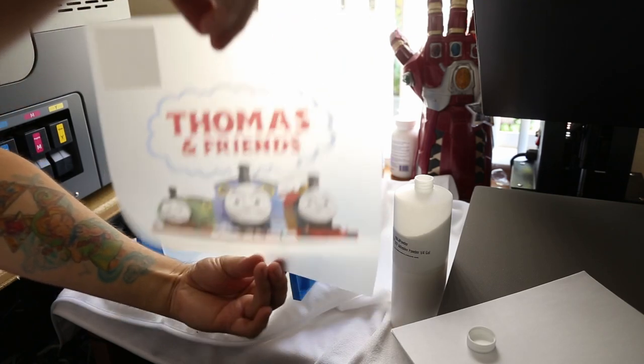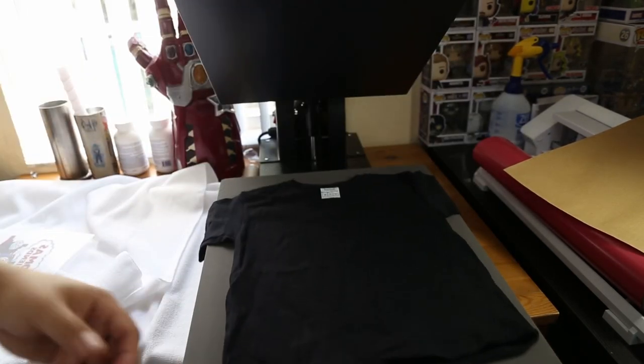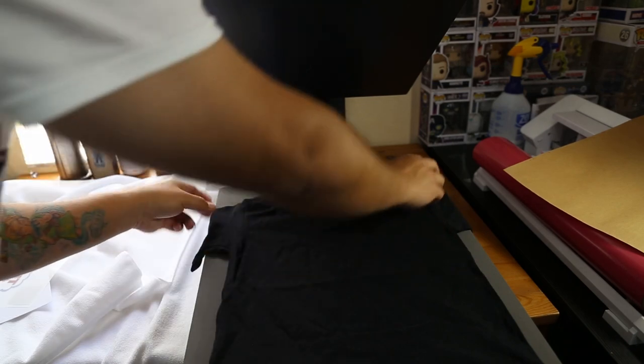Then we have the front and a powdered back. Honestly, I'm more interested to see how this comes out on a dark t-shirt, because we can all get white t-shirts for sublimation. So let's see what this looks like on a black garment.